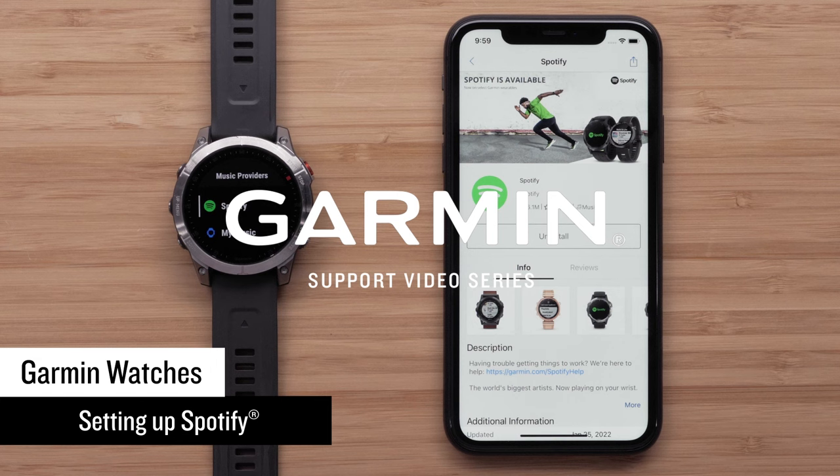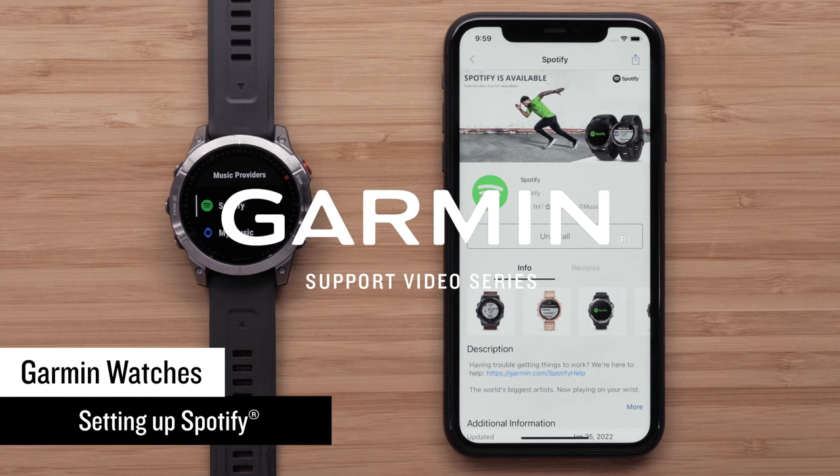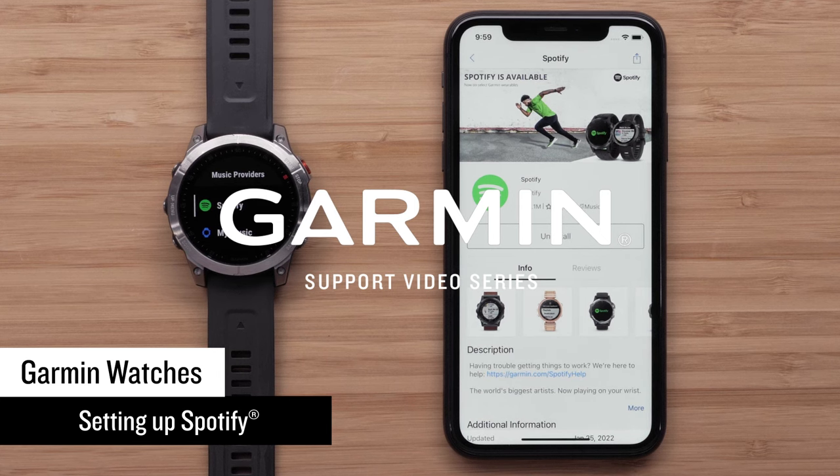To complete this process you'll need to have your watch paired to a Wi-Fi network, Bluetooth headphones, the Connect IQ Store app, and the Garmin Connect app. You'll also need a Spotify Premium account.